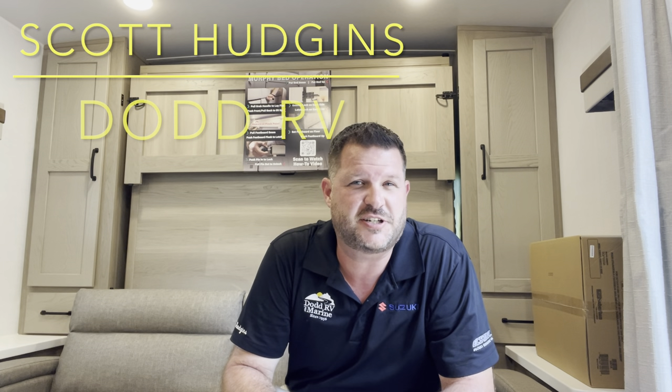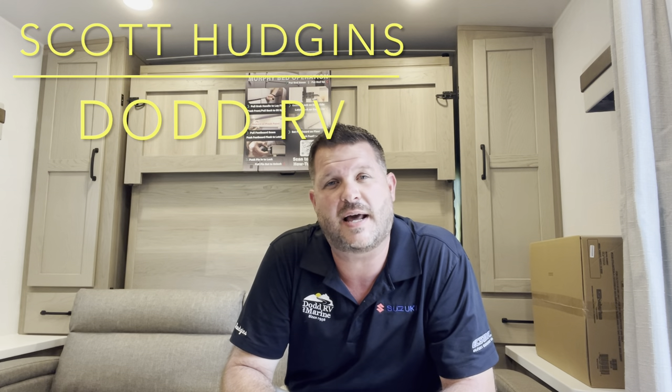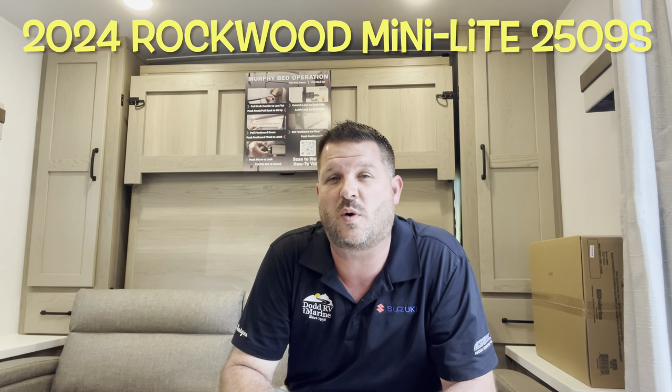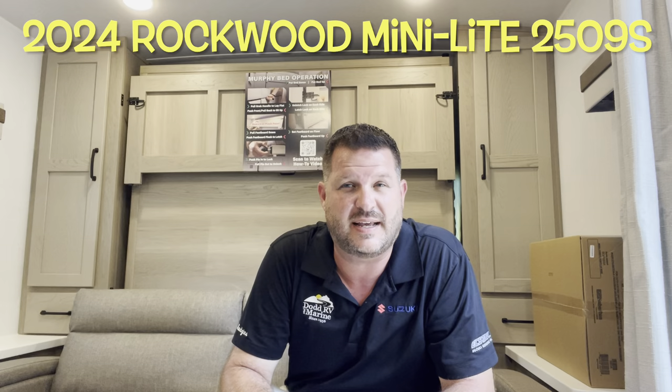Hello again everybody, it's Scott Hudgens here with Diod RV, located in Yorktown, Virginia. Family owned and operated since 1956. Today we're looking at a brand new, just arrived 2024 Rockwood Minilite 2509S.